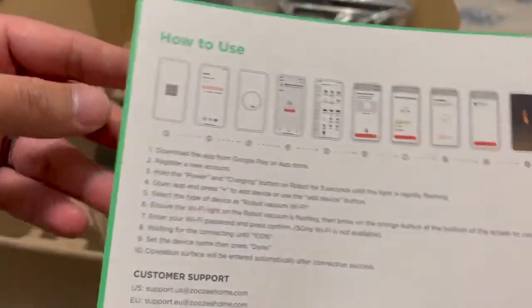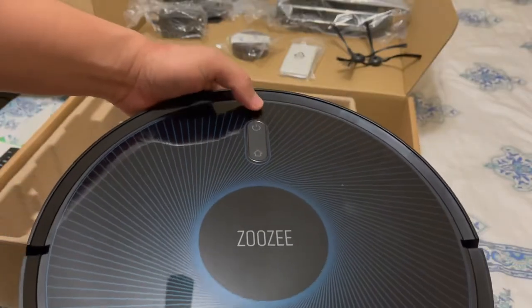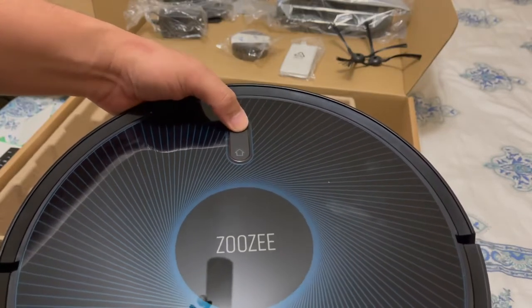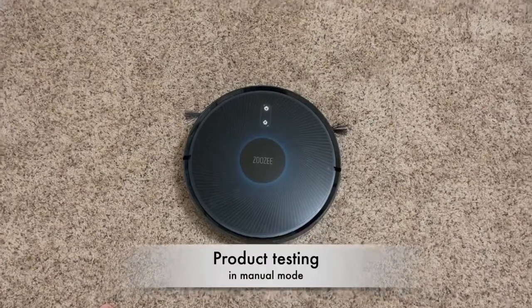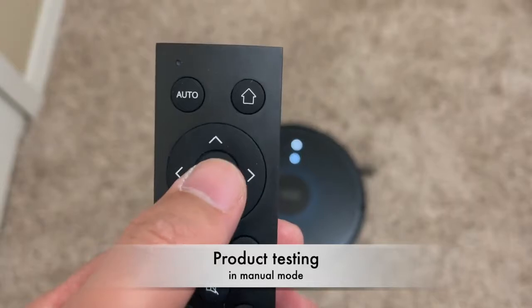We're going to press the power button to turn on. I'm going to press it down for about two seconds. Power on. So here's the vacuum cleaner on manual mode — I'm going to use these directional buttons to control it.